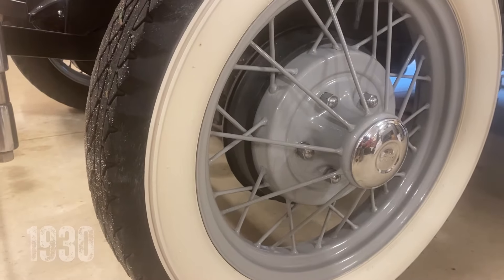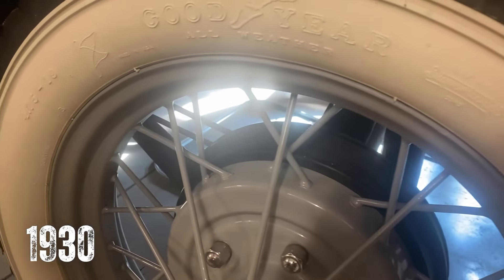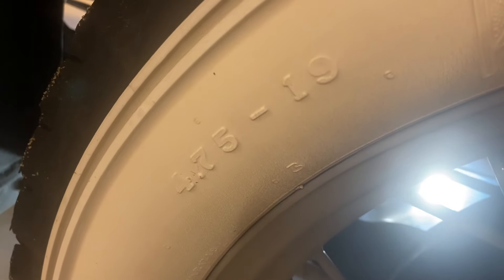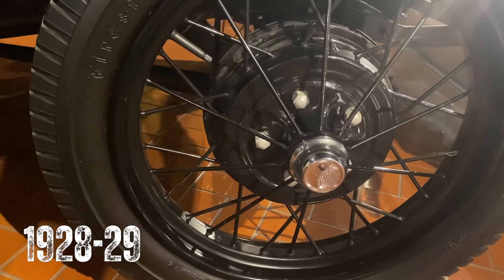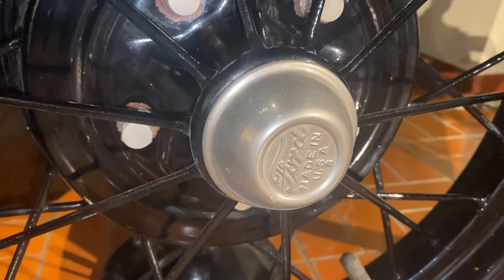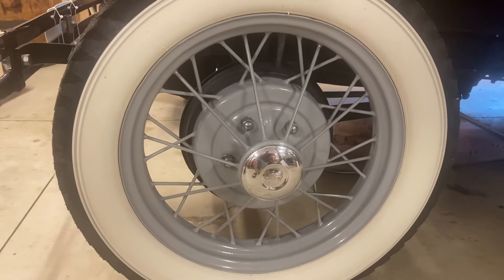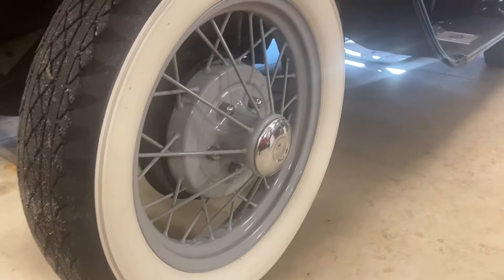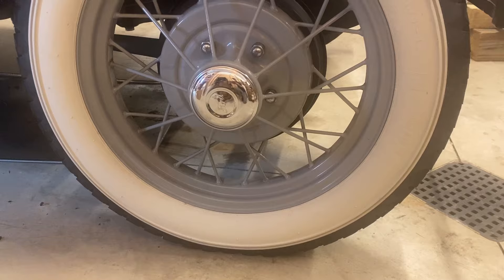Moving behind the bumper and back to the wheels, 1930 Ford Model As had 19-inch wheels and four and three-quarter inch wide tires with larger hubcaps, whereas the 1928-29 wheels were 31 inches with four and a half inch wide tires and smaller hubcaps. Ford Model As all came from the factory with black tires — it wasn't until 1934 that Ford made white wall tires available as an option.